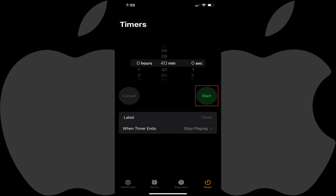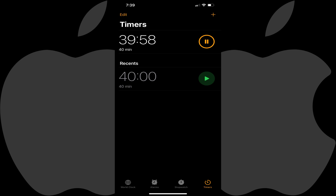Step 6: Tap Start on your timer. At the end of the timer, any content being played through Apple Music will stop playing.